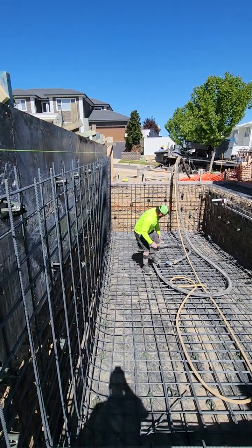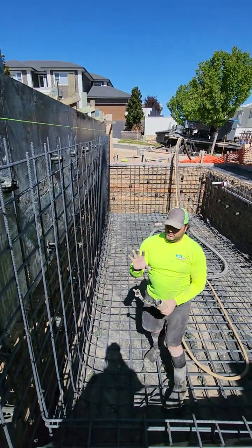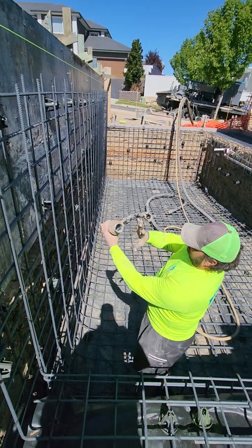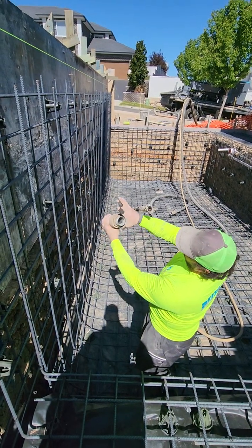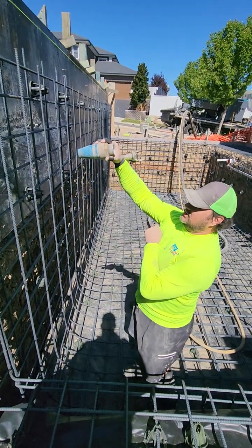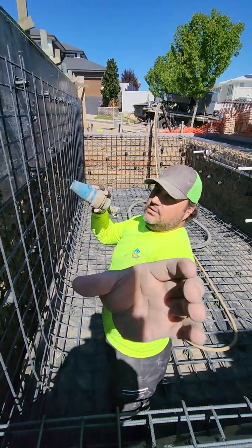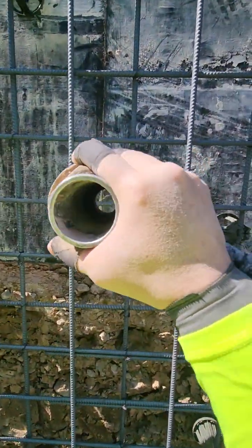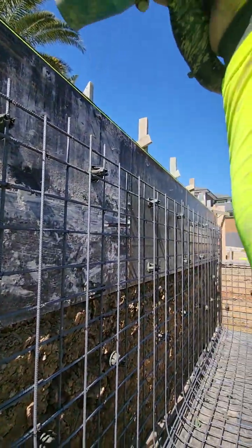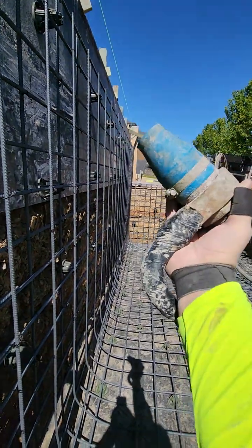Far too many times I see guys — this is why I tape, because I've got fat hands — far too many times I see guys absolutely shoot for the moon. Try to be here. Definitely try to square up when you spray. Square up. Try not to do this.